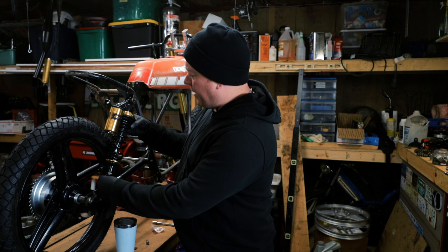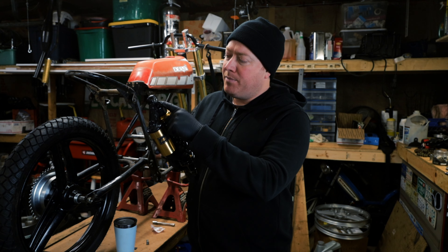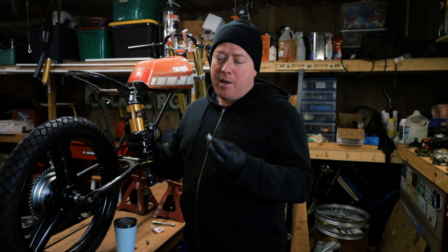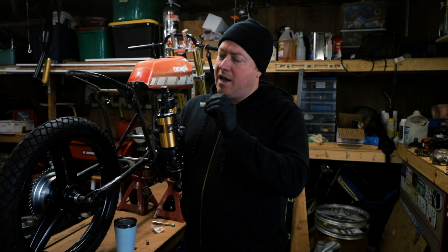So I'm going to mount these right here. The first thing I'm going to do is replace these little spacers. They come with an 11 millimeter spacer and I do not want to run M11s. So I'm going to make some new ones out of this stock — I'm going to bore it out to 8 millimeter and then cut it down to fit.